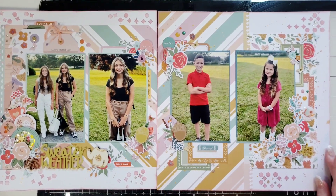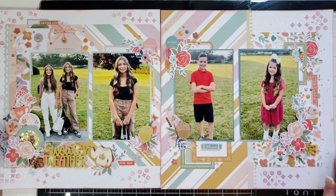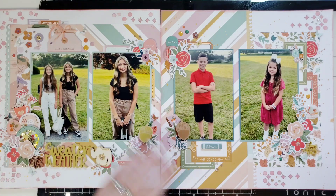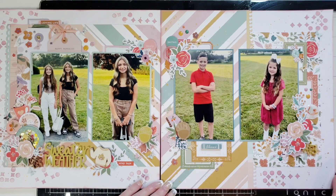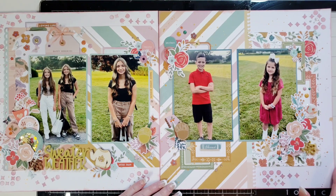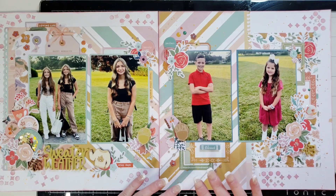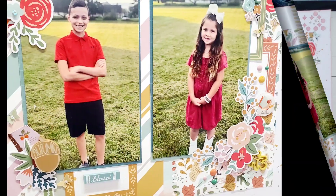Let's put them together — they're going to look really cute next to each other in the album. I like it! What do you think? Thank you so much for stopping to see me. I hope you enjoyed this double page layout. If you didn't catch the video for this one, it's on my channel — leave me a comment, and if you have any questions about Bramble Fox please do not hesitate to contact me. I'm always happy to help. I'll link everything in the description box below. Have a wonderful day — see you next time, bye bye!